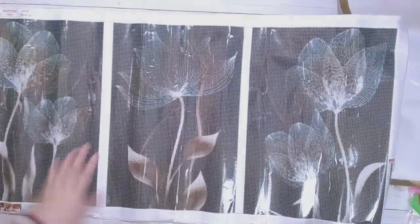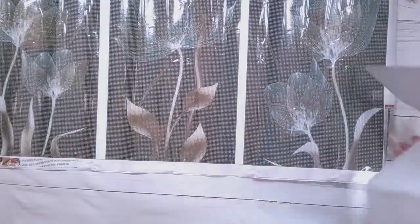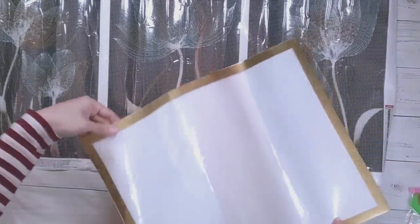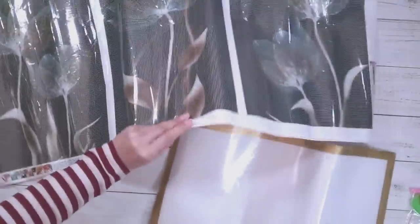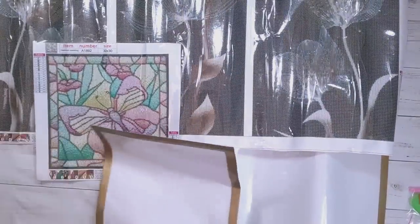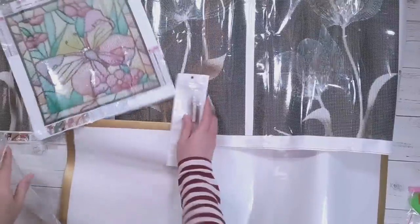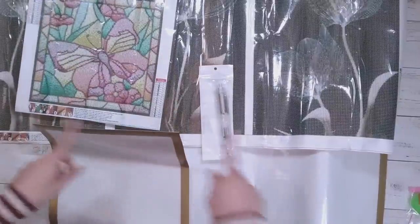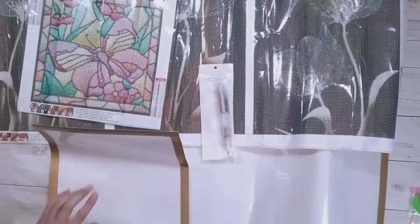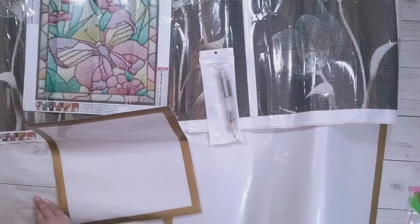That is the last one in this unboxing. So let me show you everything I got: there's the three-panel flowers, one of the frames, the butterfly diamond painting, the other frame, and the pen. I don't know if I'm going to finish anything new, but if I don't, I'll find some finished paintings to frame — and that will be at the end of the video.